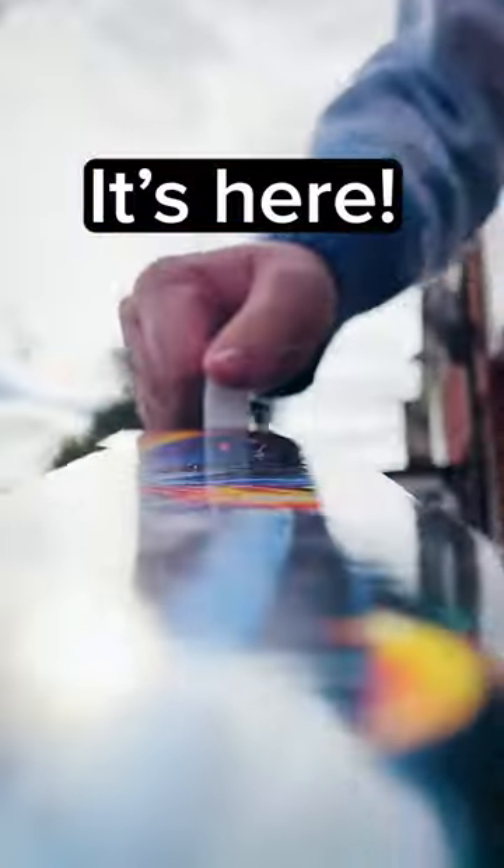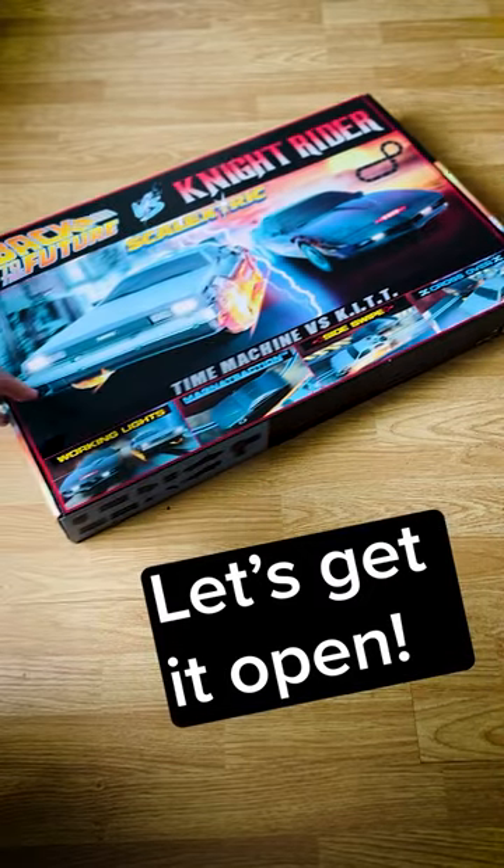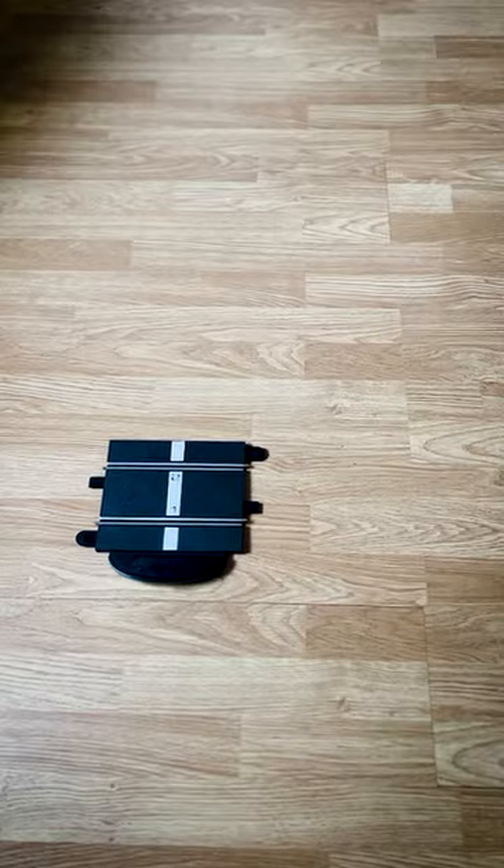Look at what I got delivered to me this morning. It's the Back to the Future vs. Knight Rider Scale Electric set. I couldn't wait to get it upstairs and see what's inside the box.